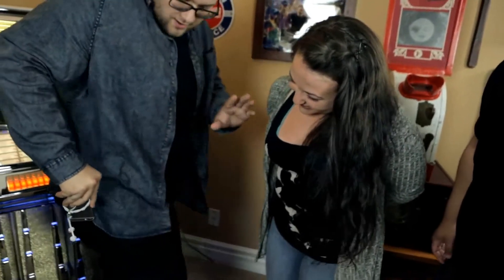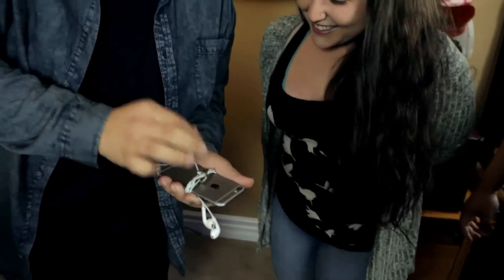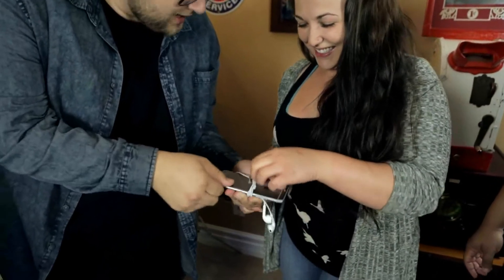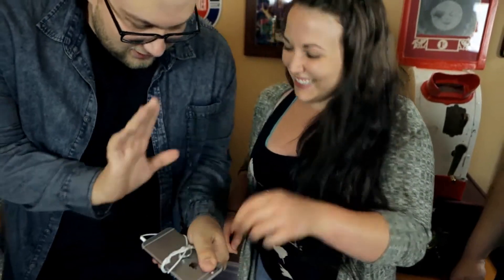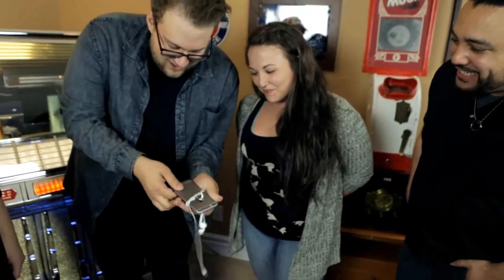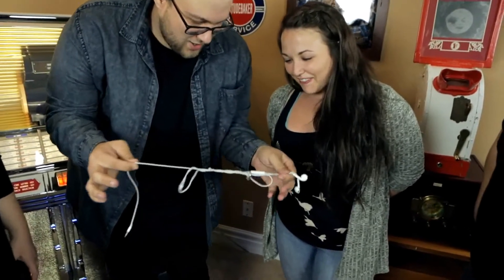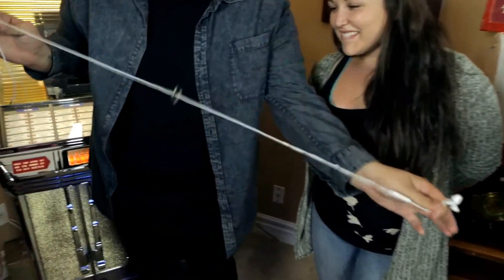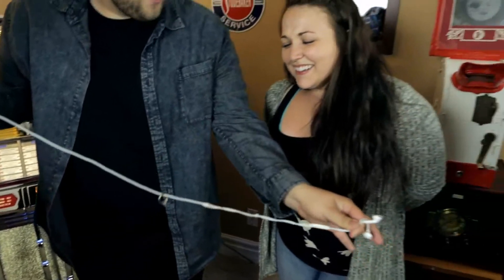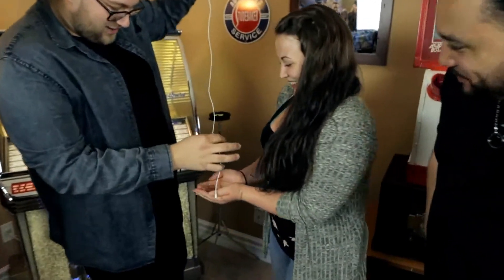I'm going to slowly bring it up — wrapped around every single strand. Now Talia, please pull on it, tug on it. You can actually prove that it's really attached. We're going to unravel and unlock it from the jack. And you can actually see it really is wrapped around every single strand. Please open your hand and I'll let you take your ring.